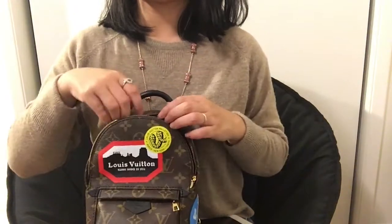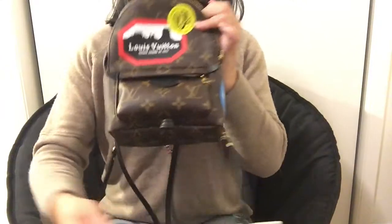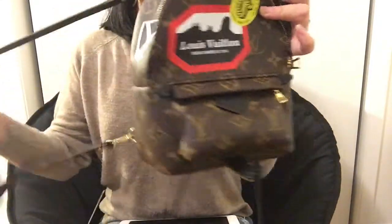I think maybe in the future I will be able to do a video on what can fit in the bag and what I usually carry with the bag.